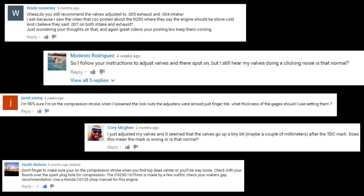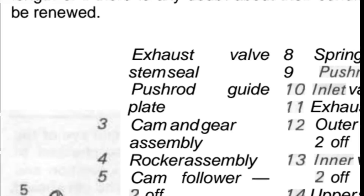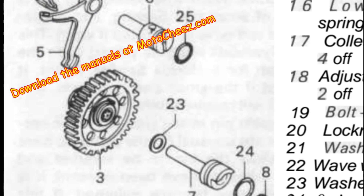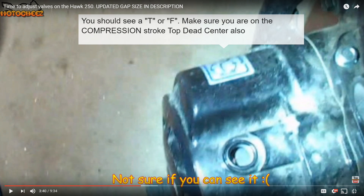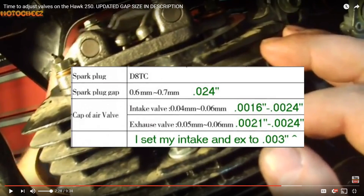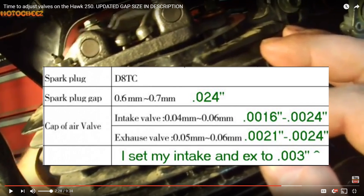I'm making this video to clarify the proper valve clearance and the best way to find the compression stroke. When I made my first video I was going off the CG Honda manual which had higher clearances. I added notes to my YouTube videos but for some reason some browsers don't show the annotations, so set them between two and three thousandths of an inch.